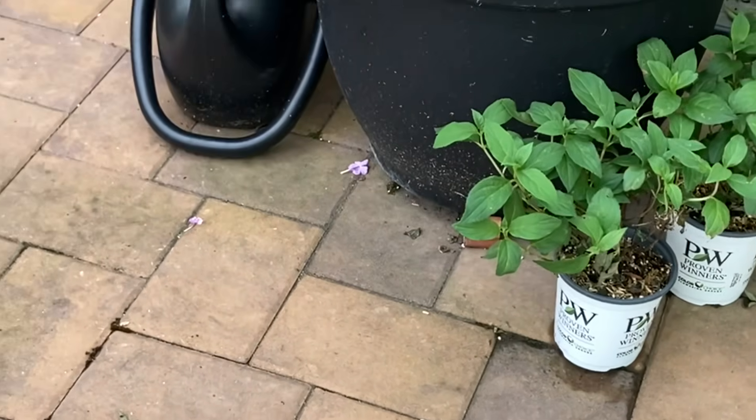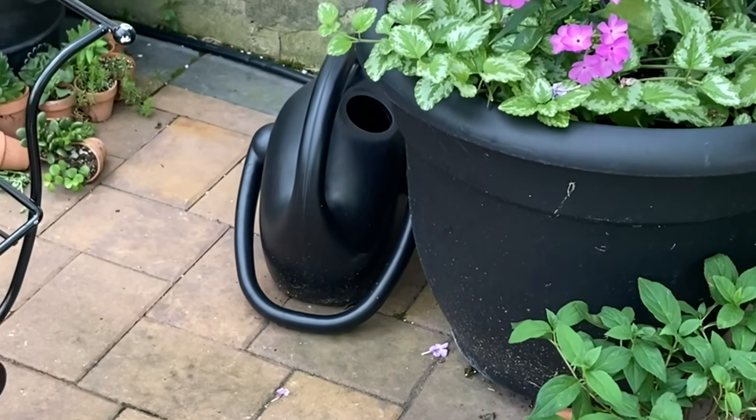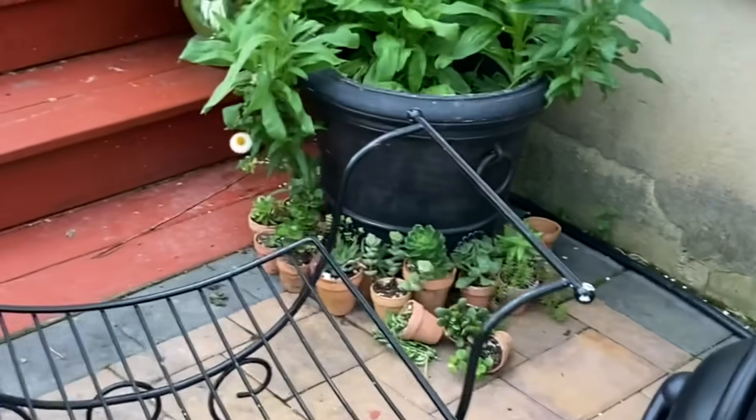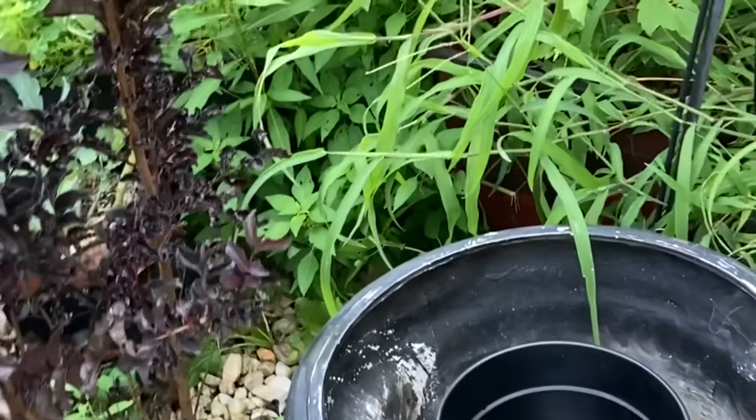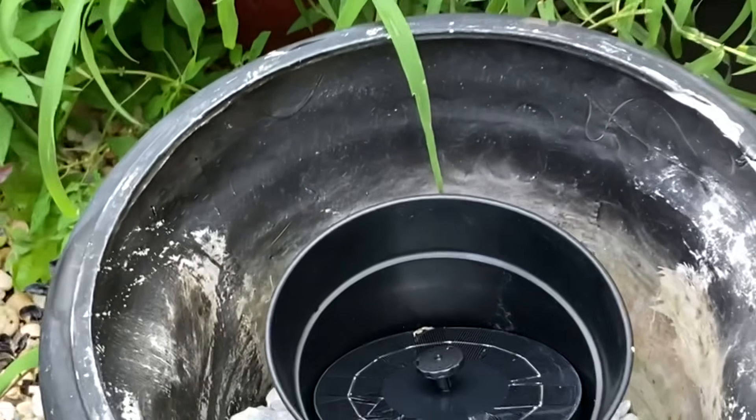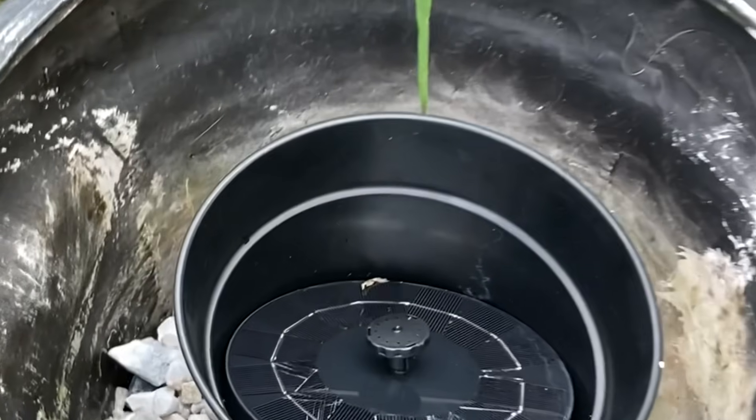I have a planter that I'm not using, and I thought I would plug it — it comes with a plug — and just add water to this area.